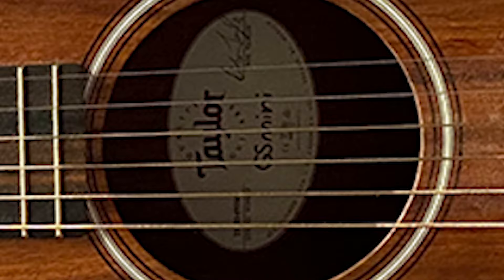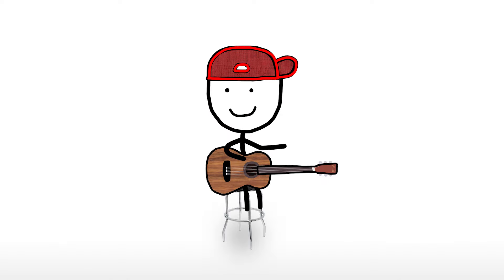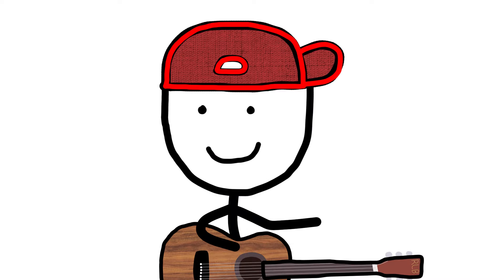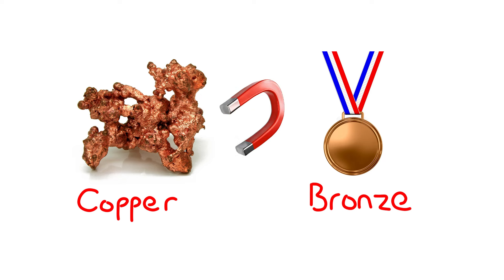The way an acoustic guitar works, the strings need to make a lot of noise, but then it echoes throughout the hollow body and shoots out the sound hole and into your ear holes. But with an electric guitar, it's all magnets, so the strings need to be made out of magnetic metals like nickel.